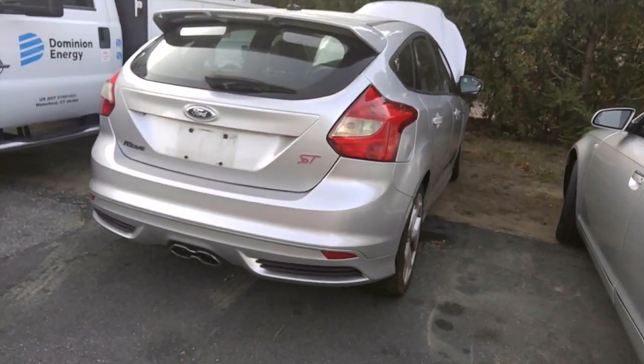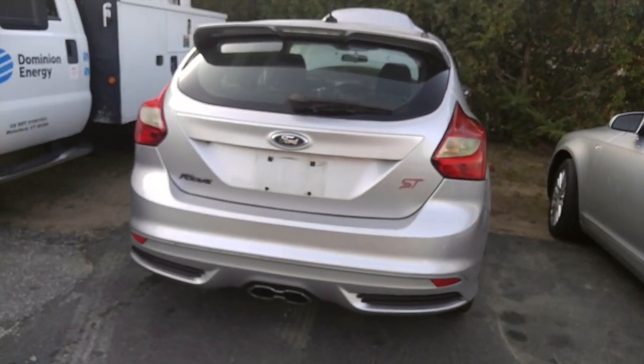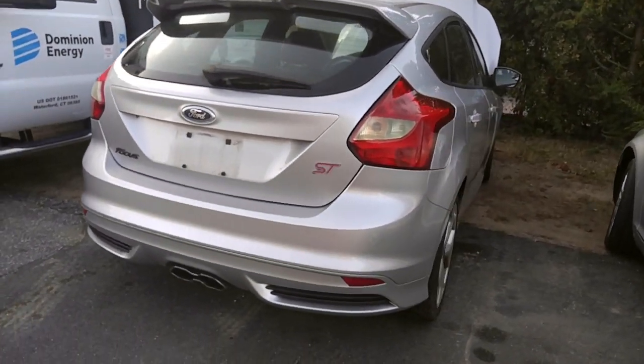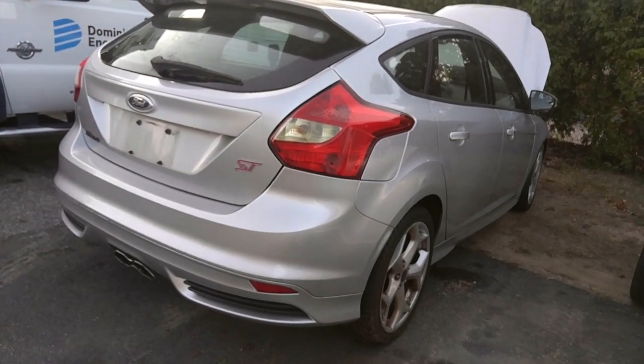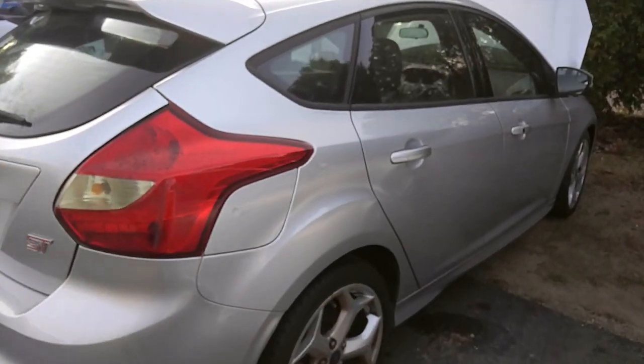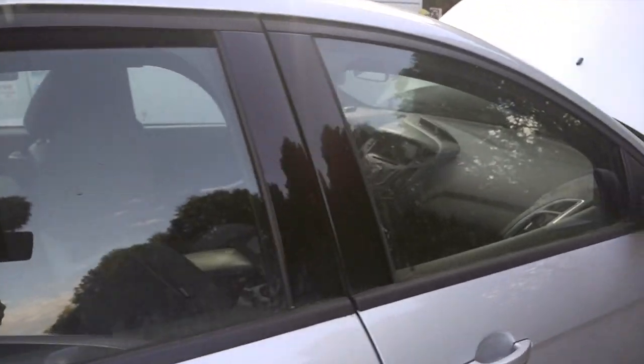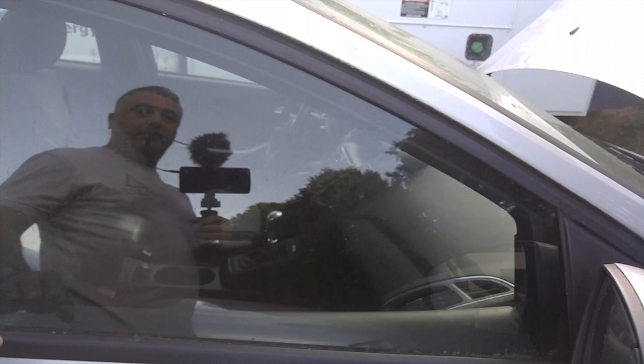I may have just purchased the cheapest 2013 Ford Focus in the country. It's been sitting for two years. The guy wanted $2,500 for it. Hasn't started in two years, hasn't done anything in two years. It's really in good shape other than being super dirty.